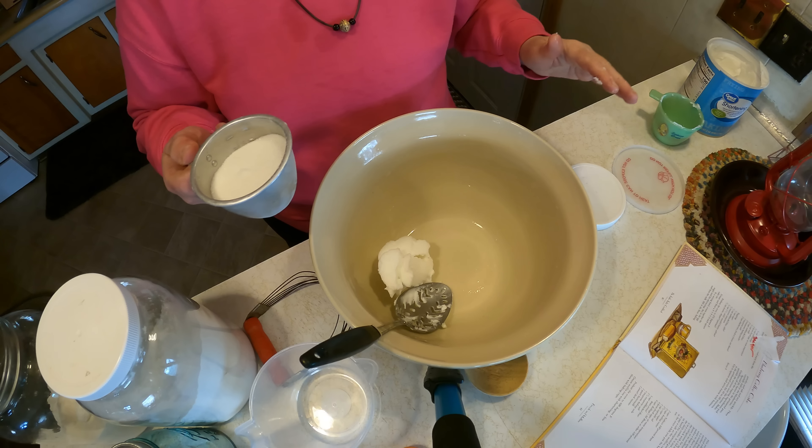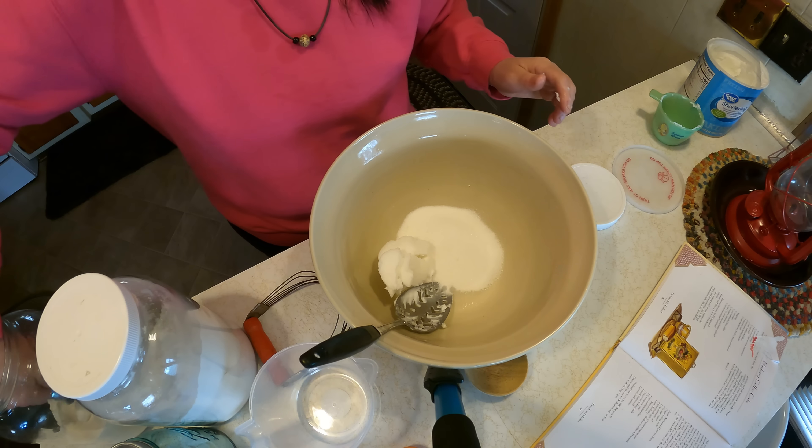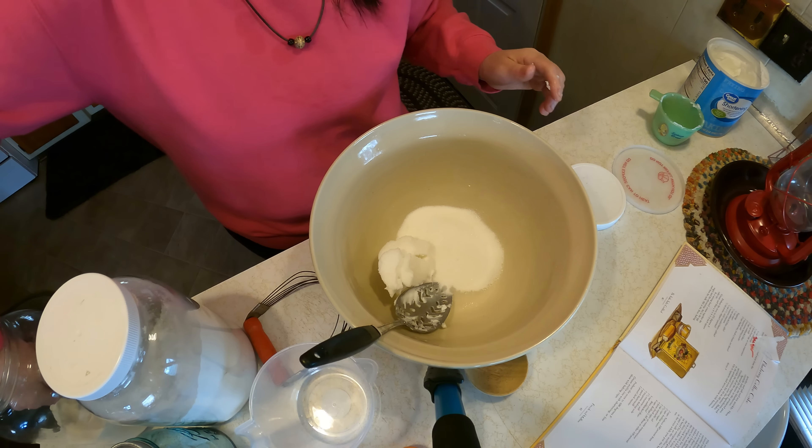We're going to be making blueberry buckle and raspberry buckle today. Basically it's all the same thing, just changing the fruits and using up the fruit from last year in the freezer. I'm doubling it each time — I'm going to make one batch of the blueberry and one batch of the raspberry.